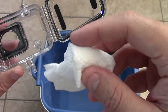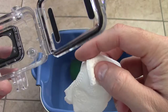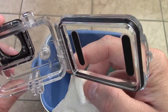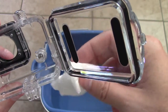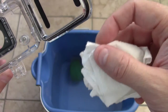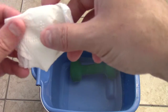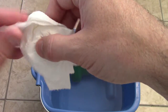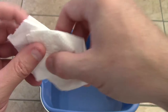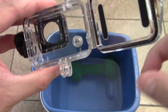Might be a little damp here — let me look inside. It seems to be pretty good. That's on the outside, so basically it's pretty much dry. Let me put the case on the side. It seems to be pretty dry — no water got in. So the waterproof case seems to be working great.